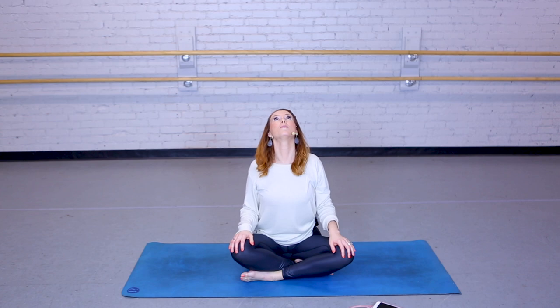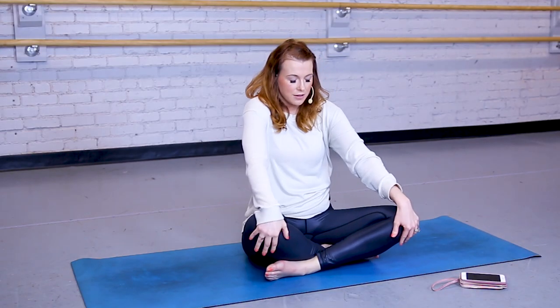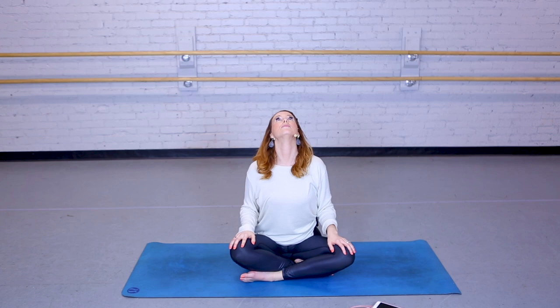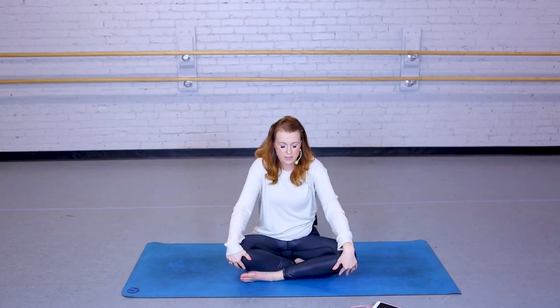Bringing them to your knees. We're going to flow through some seated cat-cow. Your inhale is going to lift your chest up, and your exhale is going to arch your back. Inhale to come up, exhale to go around the back. A couple more times, moving to your own breath. Last one.